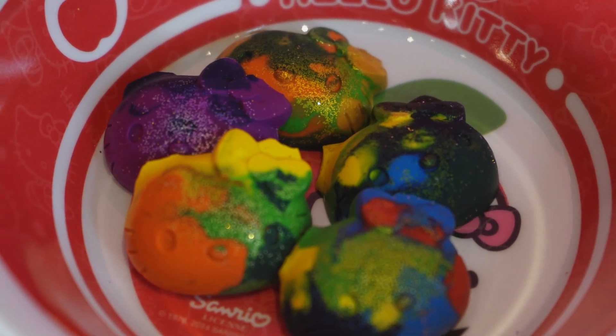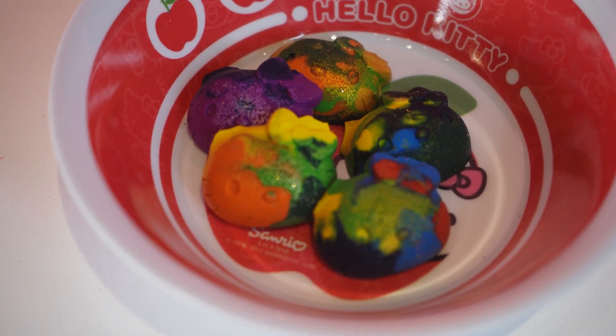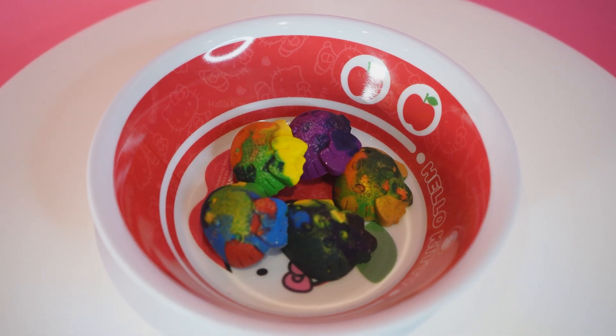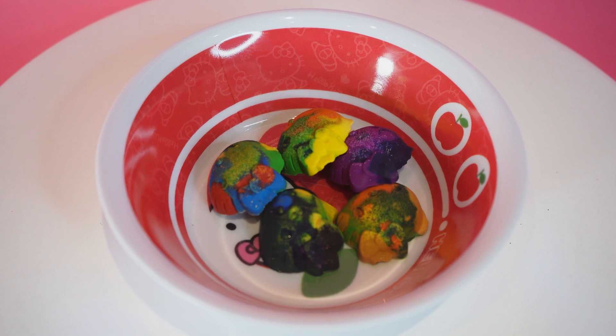Have you seen how many incredible colour combinations you can create by recovering even the smallest piece of crayon? Now that I've disclosed my secret, you will always have new colours!